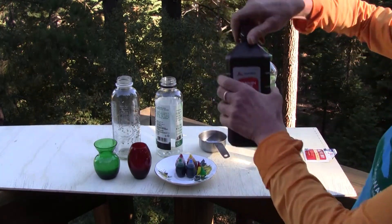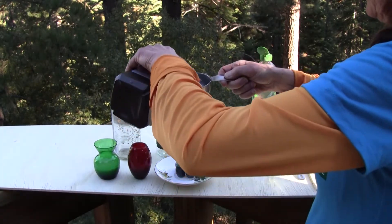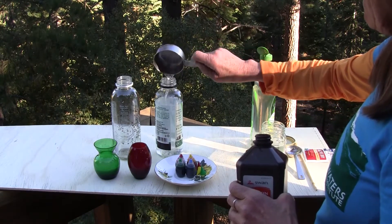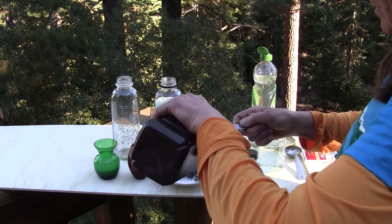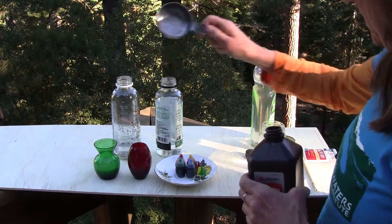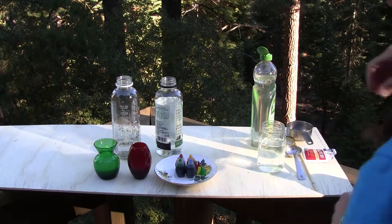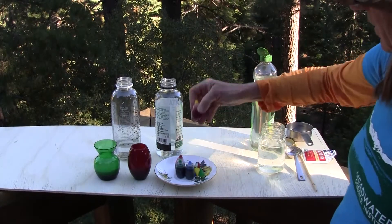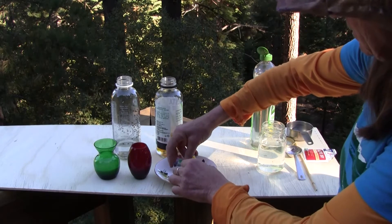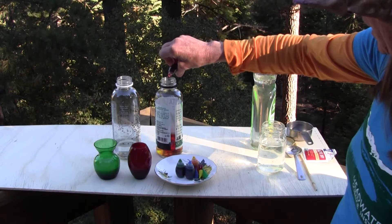Then take a half cup of hydrogen peroxide and put it in each bottle. Next I'm going to add some colors — I'm going to make an orange foam and a purple foam. If you have some food dye, you can play with mixing yellow and red, and hopefully it will make orange. Add that to the hydrogen peroxide.